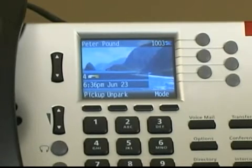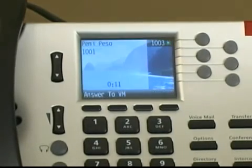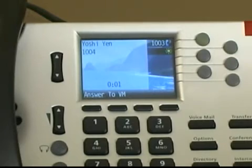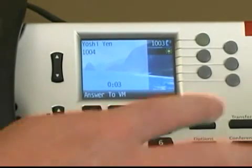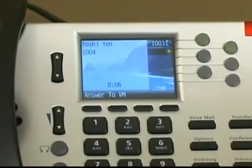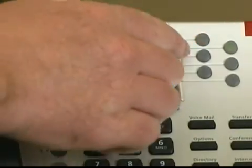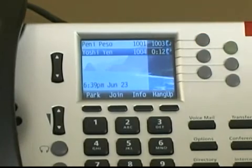Let me demonstrate this. When you have an active call on your phone, you will at times receive other calls simultaneously. When a secondary line appearance key is blinking, you can press it to answer the new call, and the call on your primary line appearance is automatically put on hold. You can then toggle between the two callers by pressing the appropriate line appearance key.